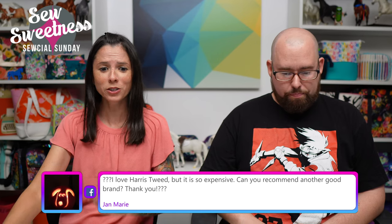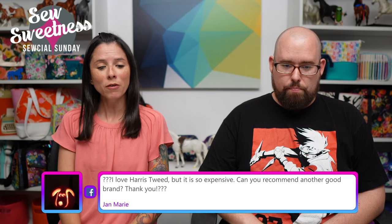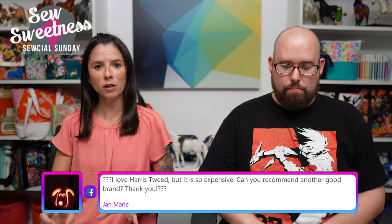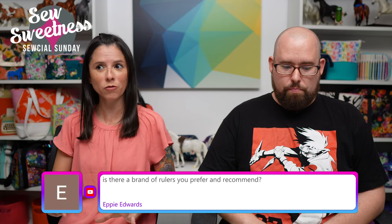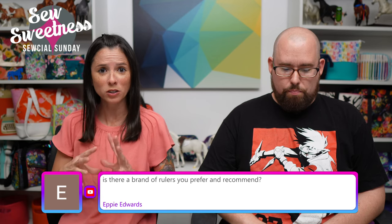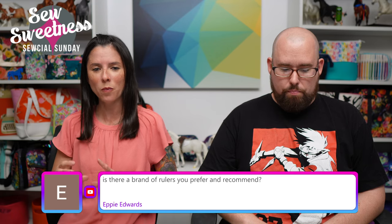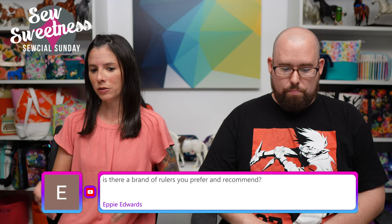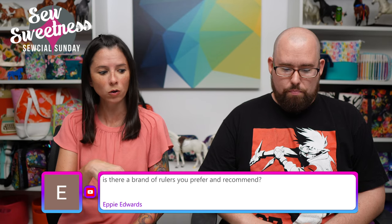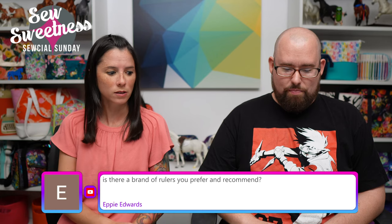Jan says: 'I love Harris tweed but it is so expensive — can you recommend another good brand?' I'm not familiar with other brands similar to Harris tweed. I have purchased a couple of pieces in the past from Etsy — I believe they shipped from the UK — and I just bought smaller half-yard pieces and chose a smaller bag project so I wouldn't have to buy large pieces. If anyone has a suggestion for wool or something similar to Harris tweed, let us know in the comments or maybe a website that sells something like that.